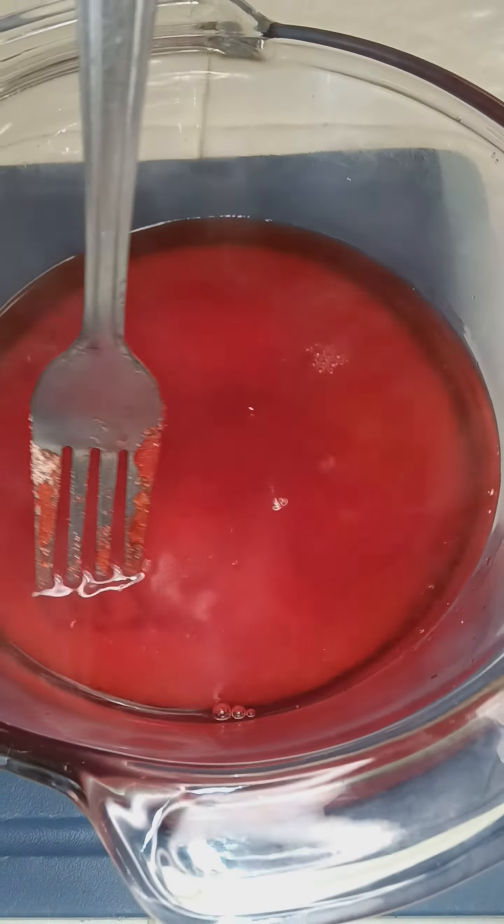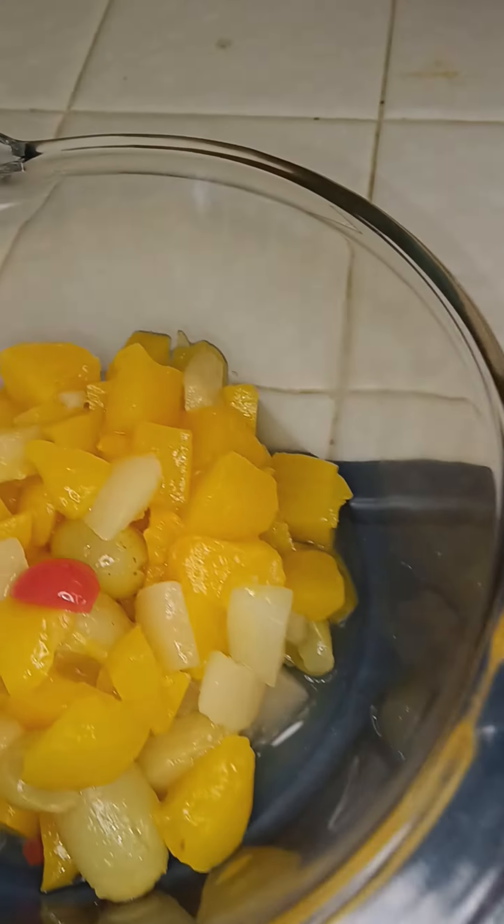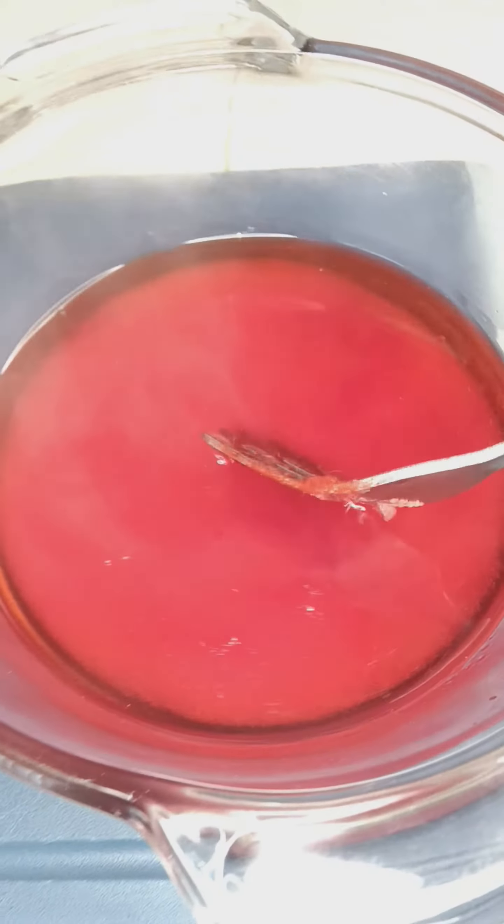Just remember to stir real slow. We're going to add our fruit in. It's hot water. Keep stirring all that, so mix that all. Make sure everything is dissolved.